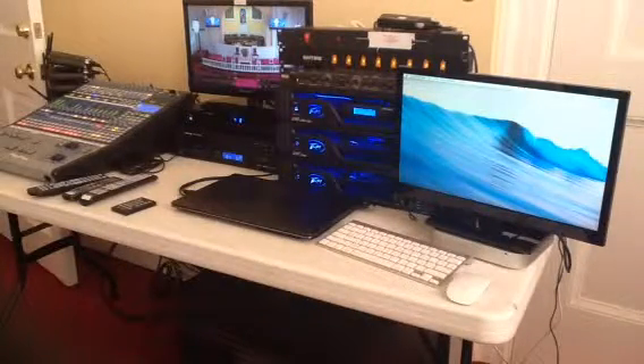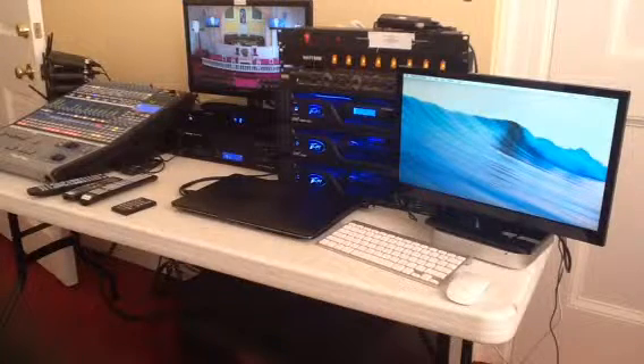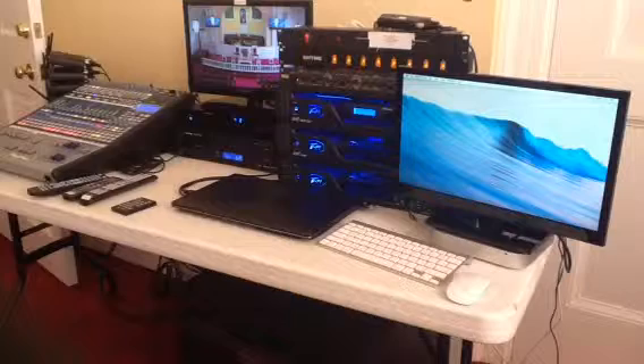Hi, this is Joey O'Neill from Sound Systems Incorporated in Myrtle Beach, South Carolina. I can be reached at 843-602-5883, and I'm currently at Trinity United Methodist Church in Andrews, South Carolina.